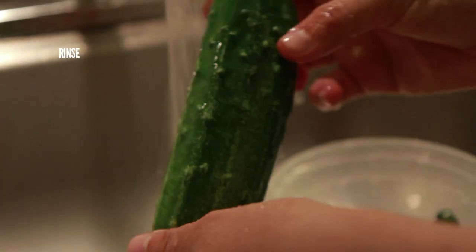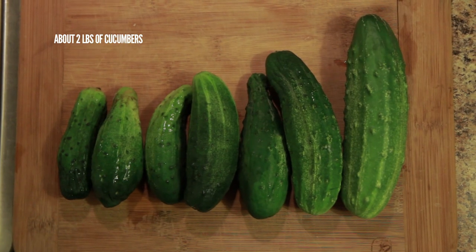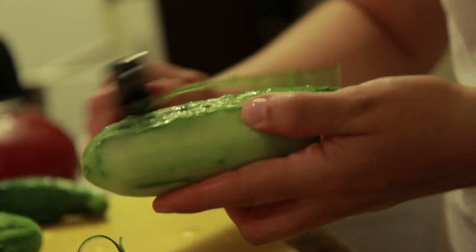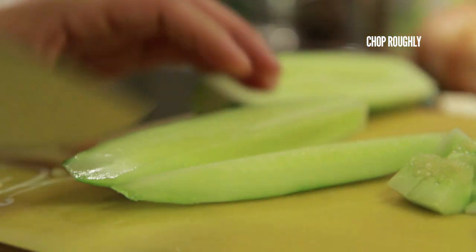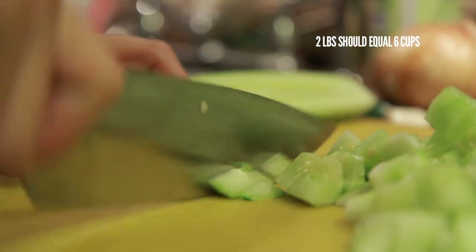Rinse your cucumbers and then peel them. These cucumbers literally came out of my garden ten minutes ago — you can't get fresher than that. If you want to deseed your cucumbers, you can, but if the seeds are small or your cucumbers are super fresh like mine, it's not necessary. Once your cucumbers are peeled and, if you want, deseeded, roughly cut them into chunks. You want to make about six cups.